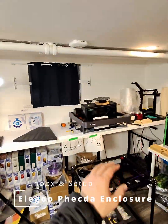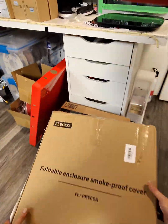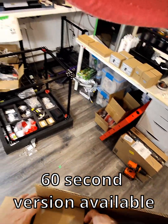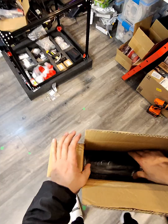This is just a follow-up to the unboxing of the Elegoo, which I have parked over there until I got the enclosure. Here is the unboxing of the enclosure. In case anybody is curious what it's like and what's involved, it's just going to be a quick video.